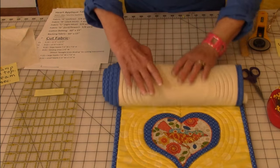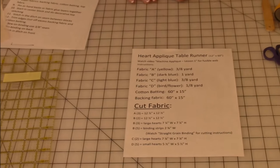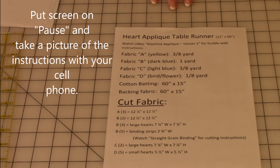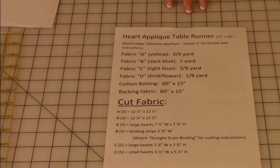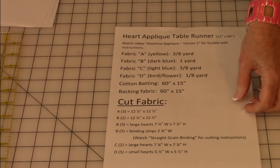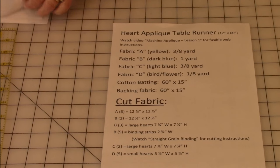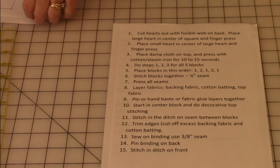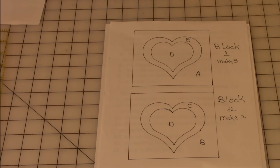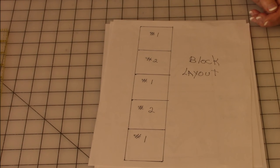Let's go over the instructions on how to put this together. If you have your cell phone handy, put the screen on pause and take a picture of this — it tells you approximately how much fabric you'll need. I recommend you always buy a little bit more in case you make a mistake. It also shows what to cut out. If you don't know how to cut your squares, watch my video Tips for Cutting Quilt Fabric. Here's a summary of the assembly instructions, what fabric goes on each block, and what order you lay the blocks in.